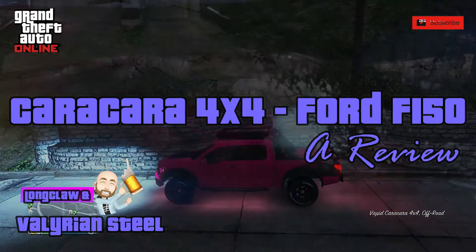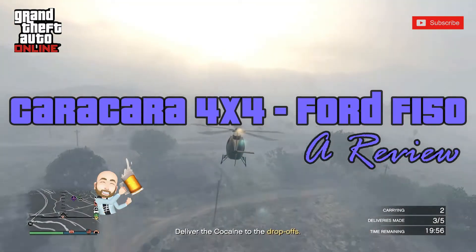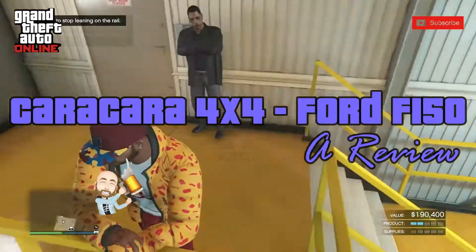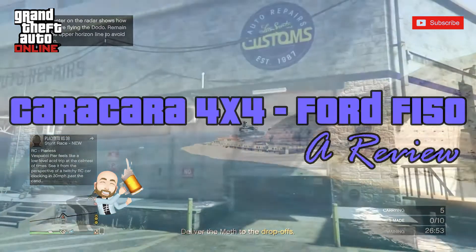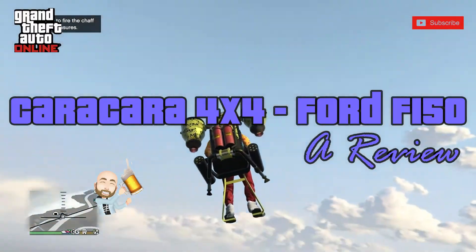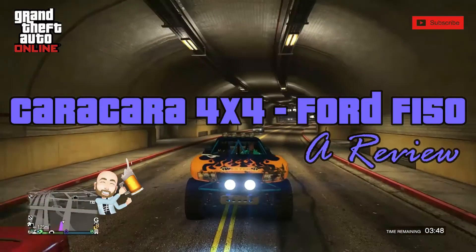Hello everyone and welcome back to GTA Online with Long Claw and Valerian Steel, where we always deliver. It's another beautiful week in Los Santos and some awesome content is coming your way. We've got double money and rewards on the MC biker businesses and we're already up and running there, so we're going to be cashing in all week. There are some exciting discounts and we've got the reviews for you, so keep an eye on the channel, make sure you subscribe and hit that bell. Let's see what we're starting with today.